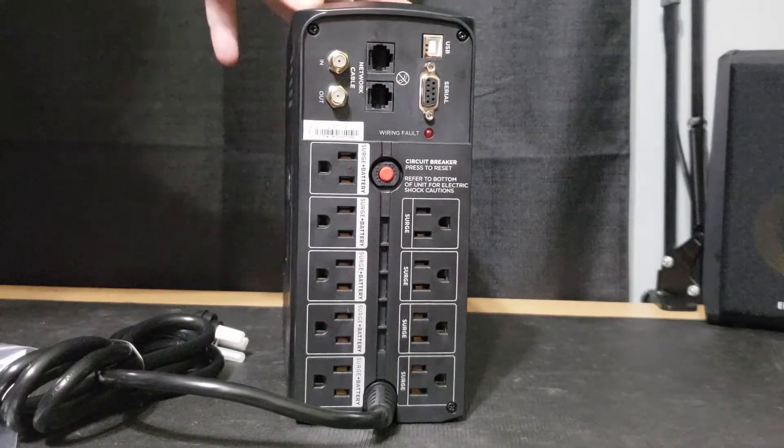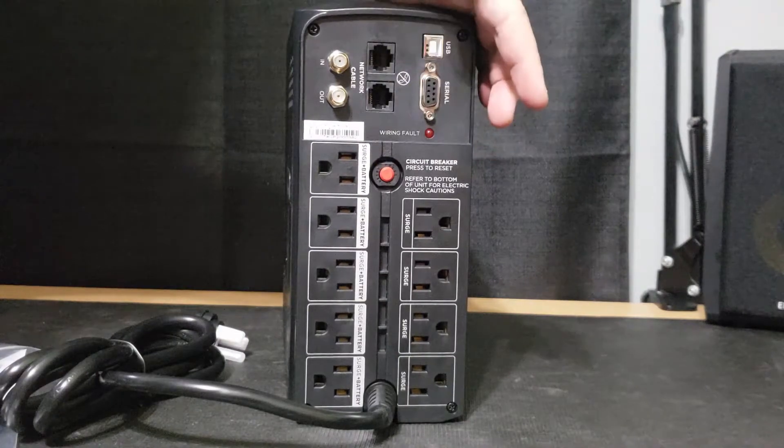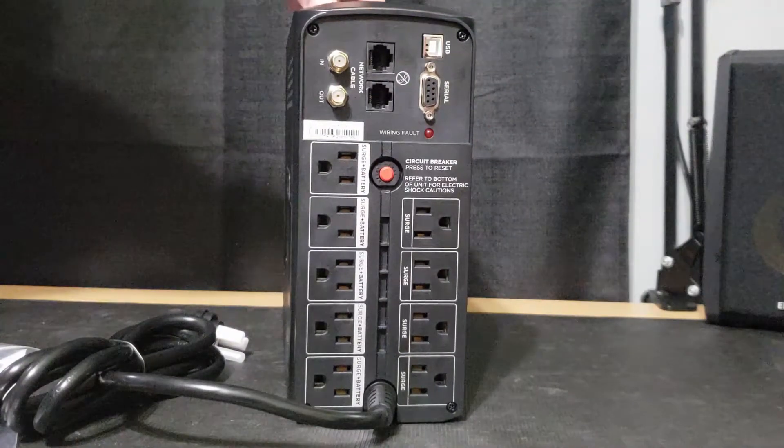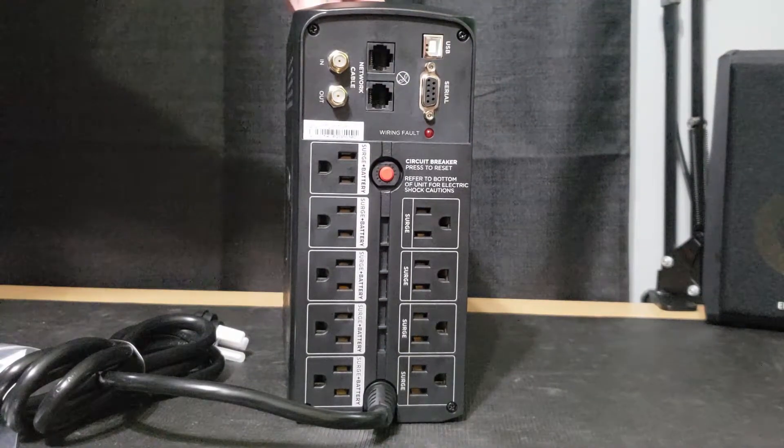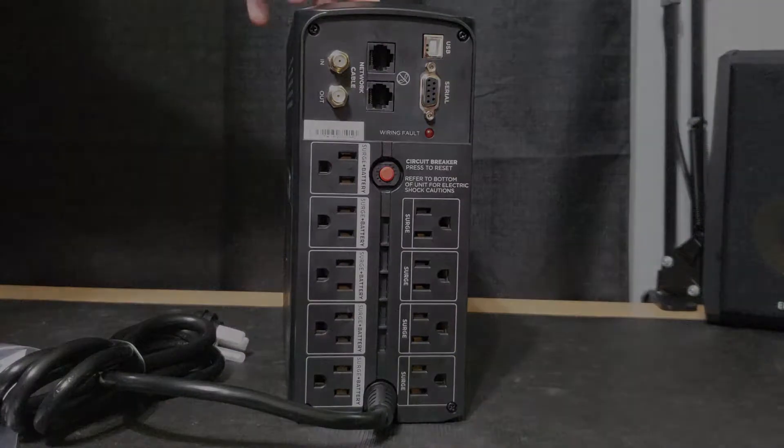And that's about it for the CyberPower CP1000 AVR LCD battery backup with surge protection. I'm going to set it up, charge it, and then show you how all the front buttons work and the menus and everything like that.